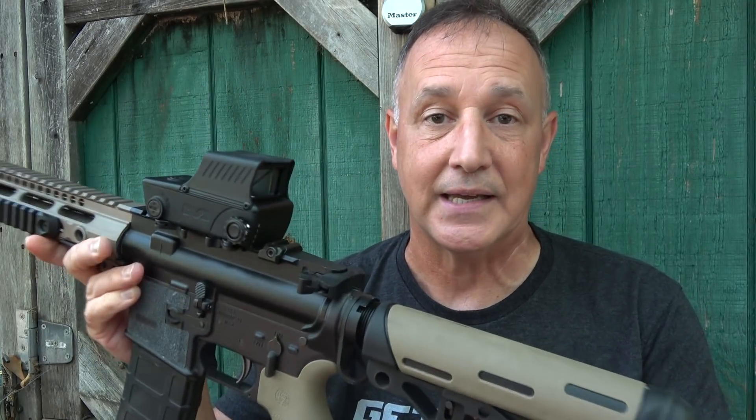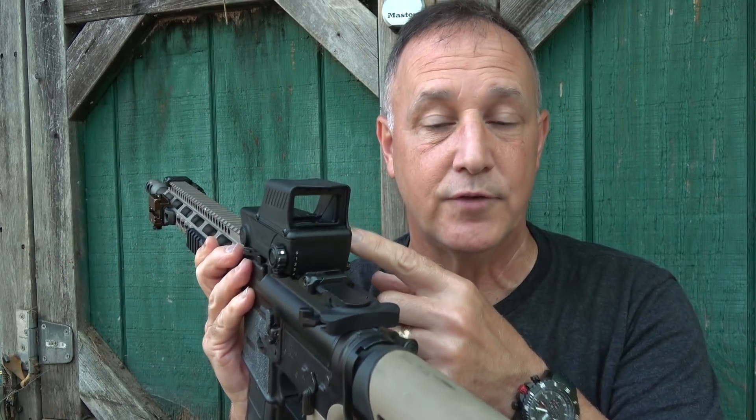There are a number of different models. This is the top of the food chain for the RDS line, and there are a lot of great features to it. One of the big things about this type of optic is it has a really wide field of view — it's just open. It's really great for fast acquisition to your target. You're not looking through a tube, which makes it great for both eyes open.